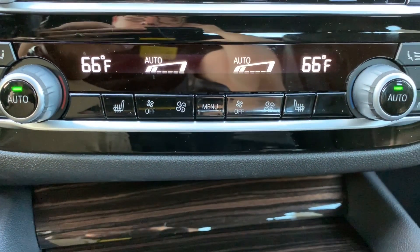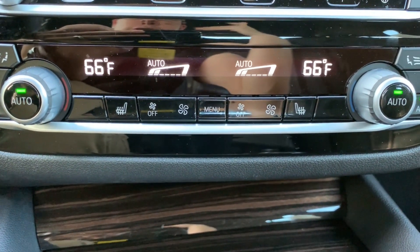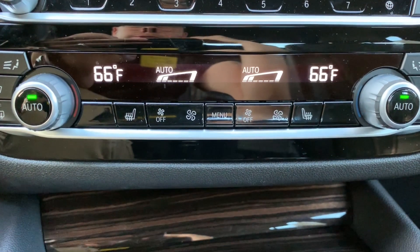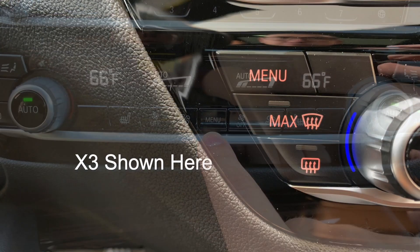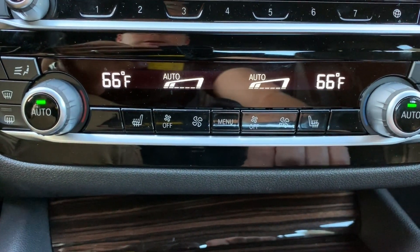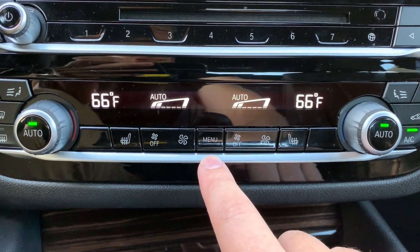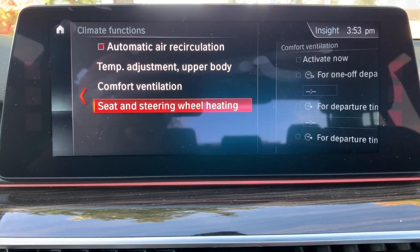A quick overview of a feature that started rolling out on newer G chassis vehicles — 2016 or newer 7 Series, 2017 or newer 5 Series, or the 2018 or newer X3. In the climate control settings, you'll notice a menu button. Depending on the vehicle, the placement may differ, but when you press it, it brings up climate-specific functions and adjustments you can make.